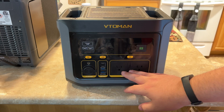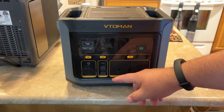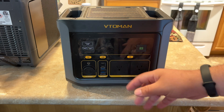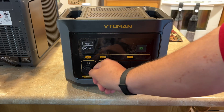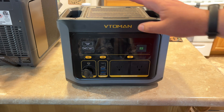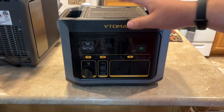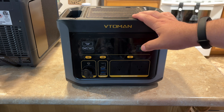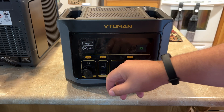You have two AC outputs that will do up to 600 watts combined. You have a 100 watt USB-C. You have two USB-A's that are quick charge 3.0, so they'll do like 18 watts. You have your DC 5521, your cigarette plug car plug, and then that link port. 70 minutes to charge this from a wall outlet. Via car, you can do it in about three and a half hours depending on the output of your 12 volt. For solar, two to four hours with a 200 watt panel. 200 watts is the maximum solar input, same for the DC input.